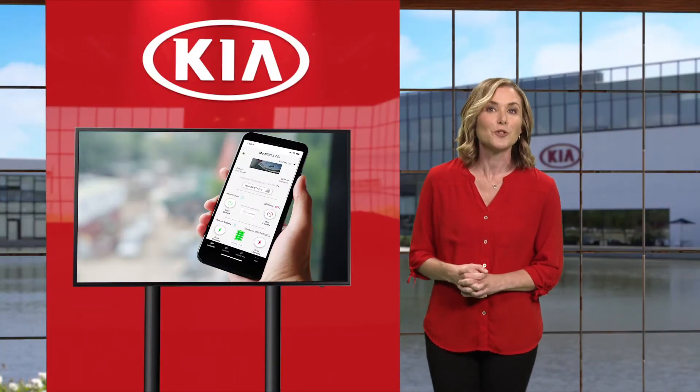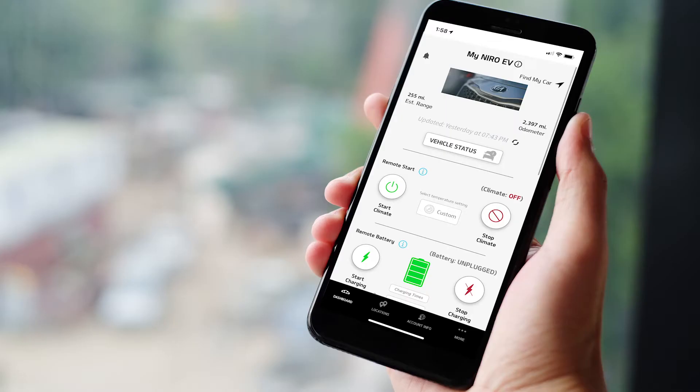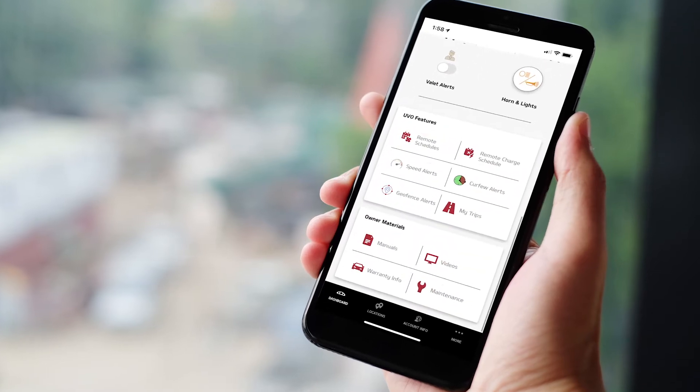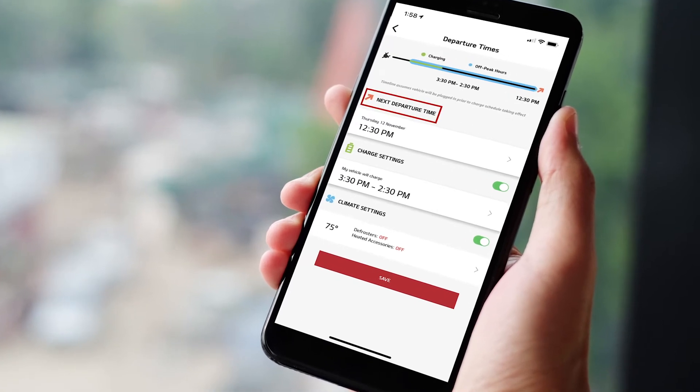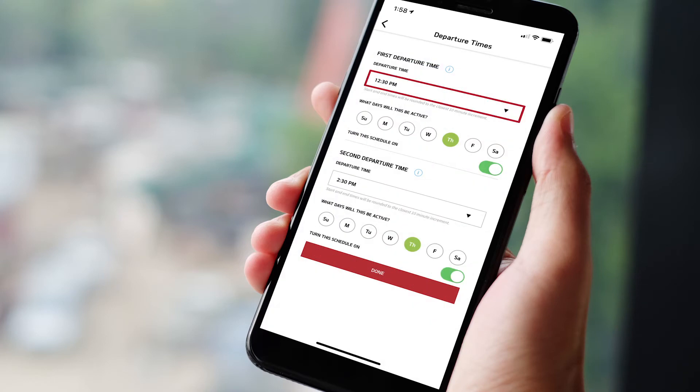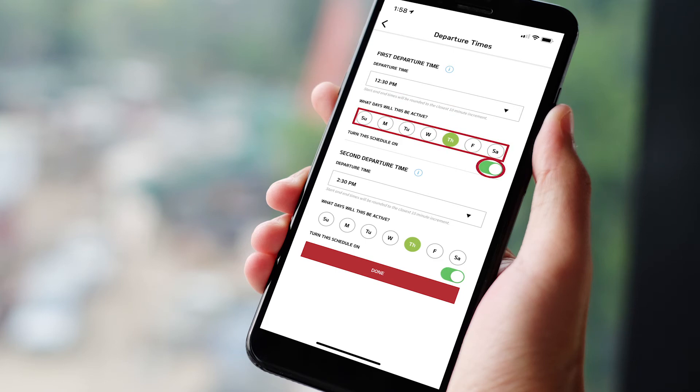Here's how to schedule charging from the Kia Access with UVO Link app. Tap this button to access the charge schedules and climate settings. Here you'll see next departure time, charge settings, and climate settings. Make sure you toggle the buttons to green to enable these settings. To edit the schedule, tap your selection and set your desired departure time. Then select the desired days you want charging to occur and ensure the toggle switch is set to on and is green.